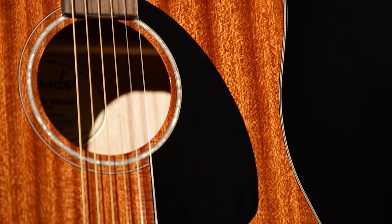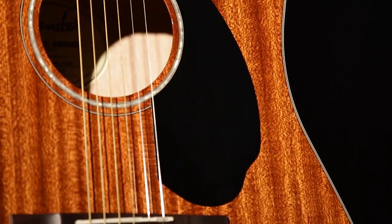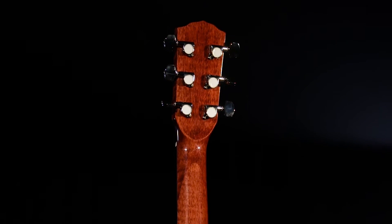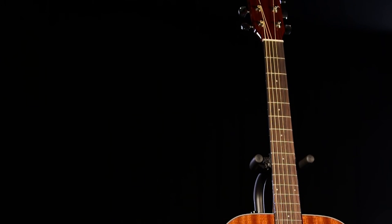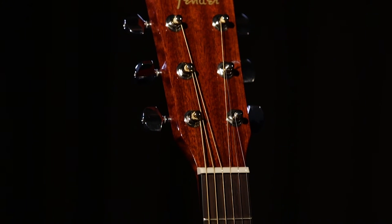The top is protected with a black plastic pickguard. Fender has made updates to the CD series that includes reshaping of the mahogany neck and rolled fingerboard edges for easier playing. A dual-action truss in the neck allows easy adjustment to compensate for humidity or other environmental changes. The small 3mm position dots on the fingerboard lend an elegant look to the instrument. The die-cast tuners are permanently lubricated and never require any maintenance.